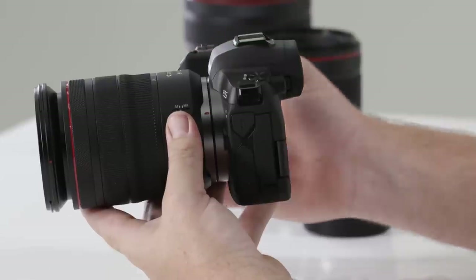It's worth noting that it's good practice to turn the camera off before removing or applying lenses. This allows the protective shutter to fall in front of the sensor and minimizes dust absorption.